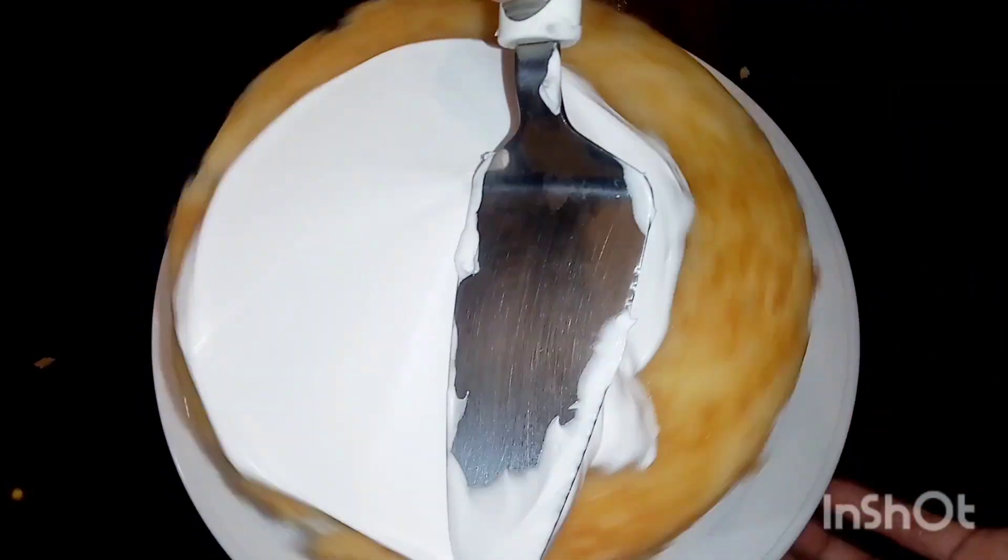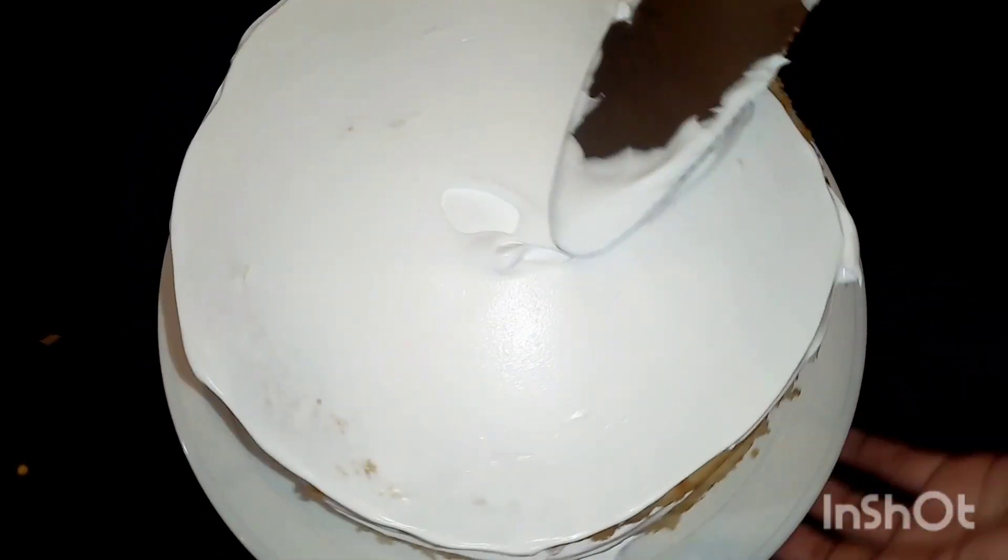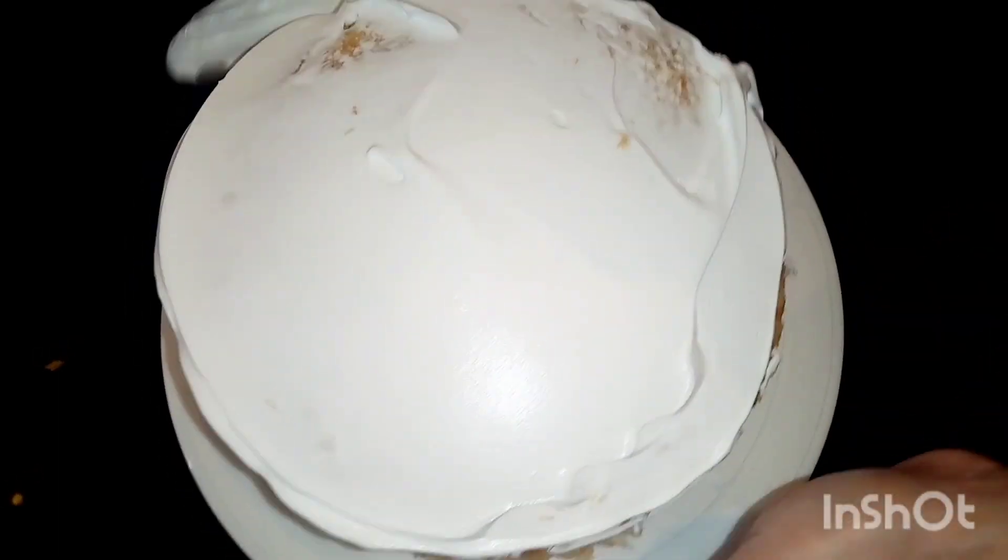Put the cake on the edge and cut the cake into small pieces.